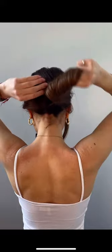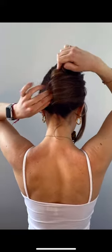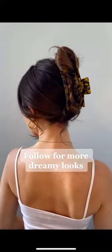How to French twist your hair with a claw clip. Use your index and middle finger to hook your hair. Curl your hair around your fingers — I normally twist around twice. Depending on the length of your hair, you might have to tuck it in. Grab your claw clip and secure your hair. Et voila! The French twist.